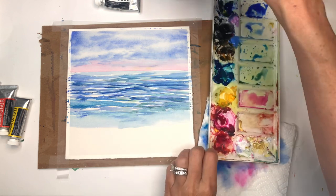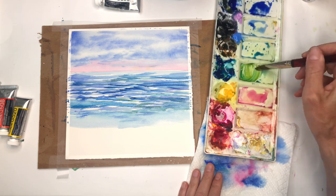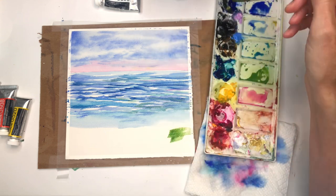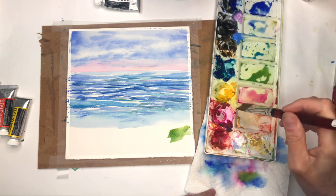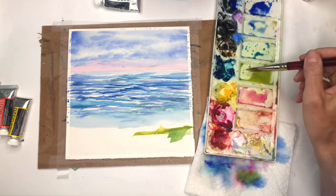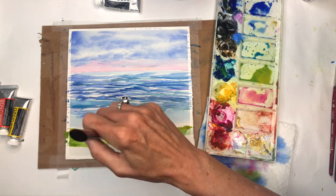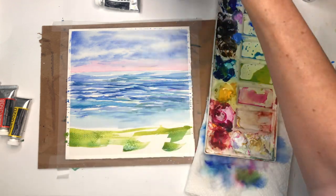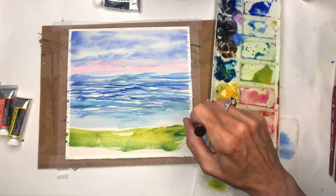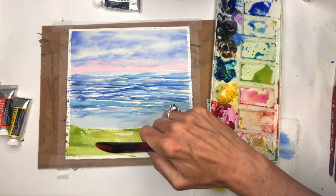Now we're going to work on the greens down here. I use peacock blue a lot mixed with yellow to make a nice green. Start off with a simple green to establish where the greens will go, then add some yellow. You'll also be using gouache on top so you don't have to be too precise here. I'm getting a nice yellow-green, adding more blue for medium green, and washing it in right here in the grassy area.